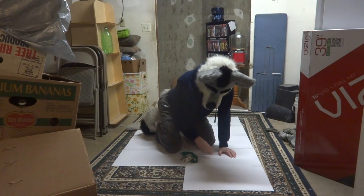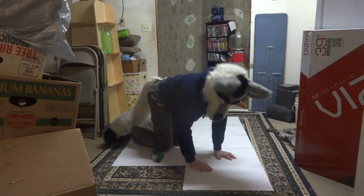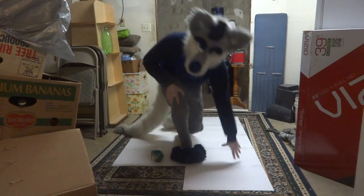Hi! Didn't see you there. You just caught me working on my suit. I might as well show you what I'm doing.